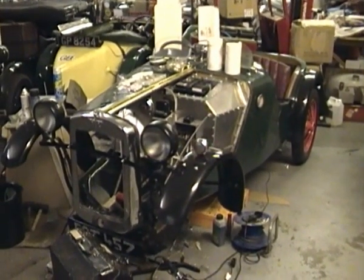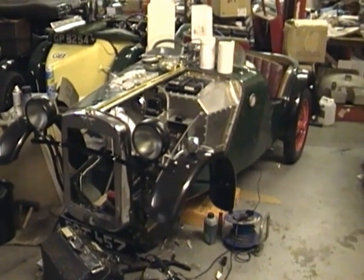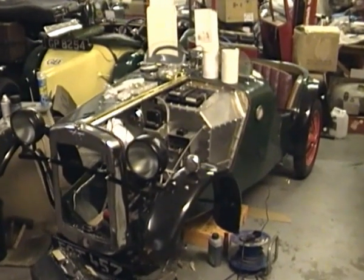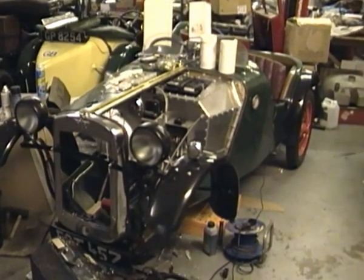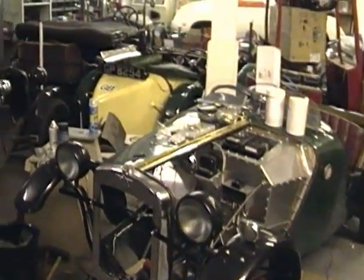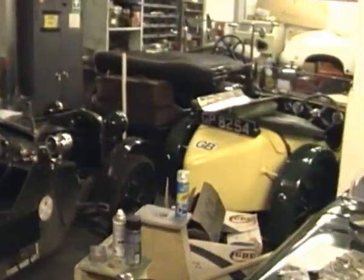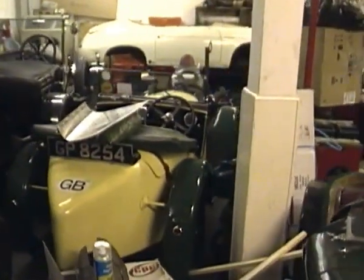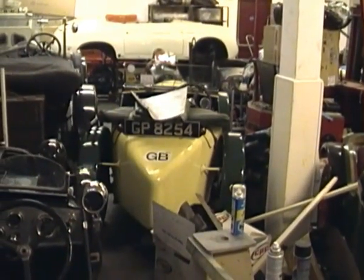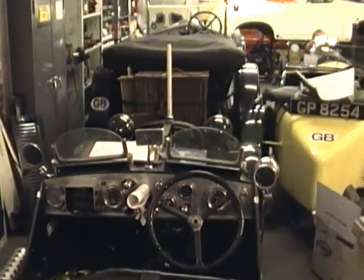This is my Austin 7. I haven't made a video for about a year — rather amusingly, I think I said in the last video that I'd hope to finish it in three months, but here we are a year later, still extremely unfinished. If you've watched the other videos, you'll notice it's now in a different location, which is far more congenial and far better for Austin 7s. There are quite a few Austin 7s in here — it's a workshop owned by a guy called John Sutton, who is moderately well-known in the Austin 7 scene.